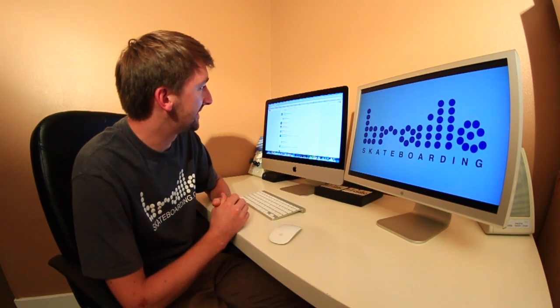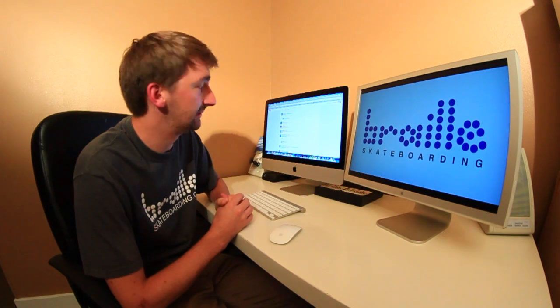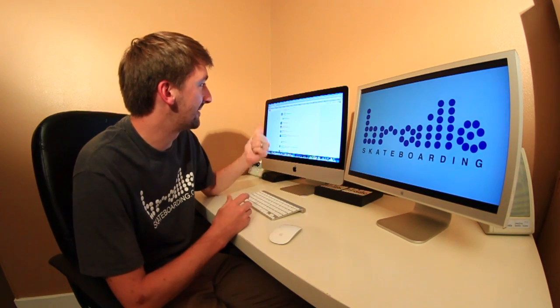Do you have a brand of skateboard called Dark Star? It's really good, and the boards are made to last. I have no idea what they're talking about — go to ReviveSkateboards.com and get boards there, because there's sickness. Just sickness.